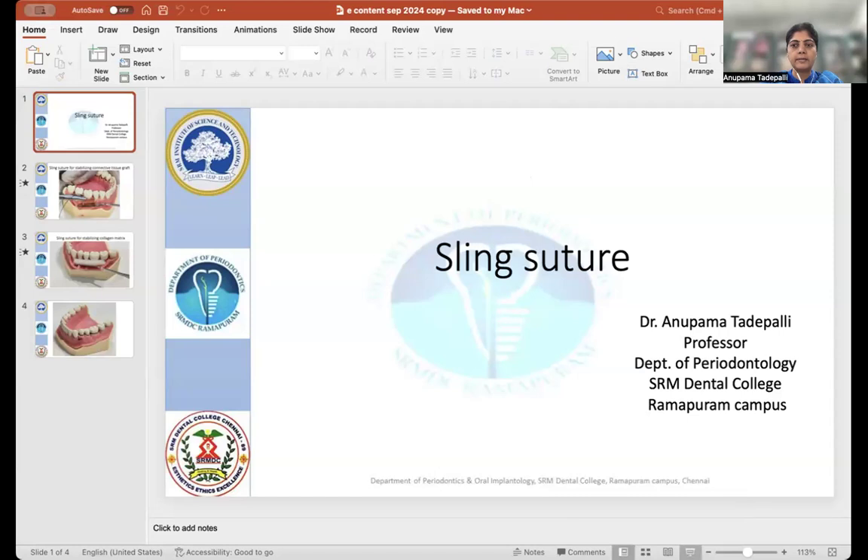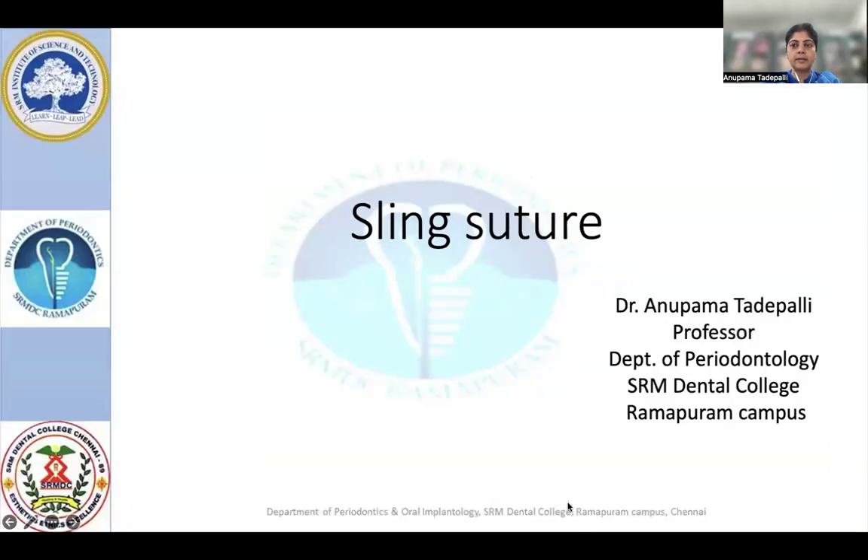Good morning to all present here. I am Dr. Anupama Tadeh Palli, Professor from the Department of Pedontology, SRM Dental College, Ramapuram Campus, Chennai. Today I am here to explain about sling suture and its application for adaptation of connective tissue graft and collagen matrix onto the root surface in mucogingival surgery.